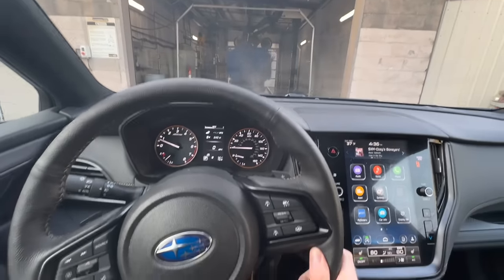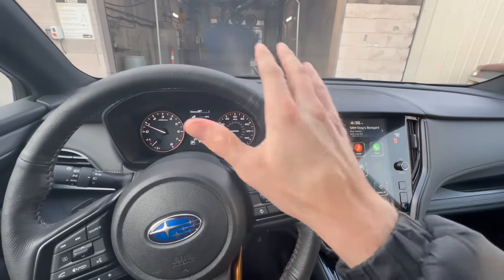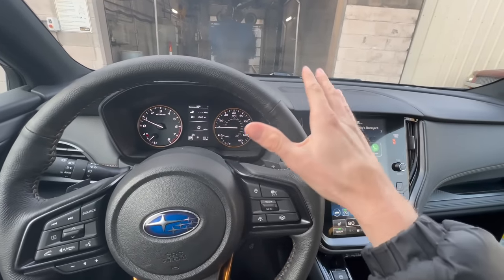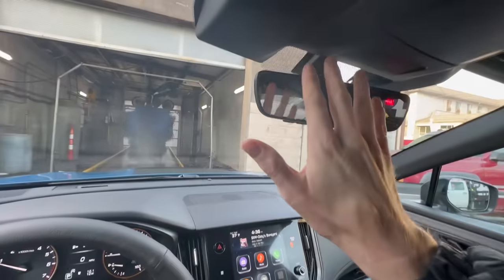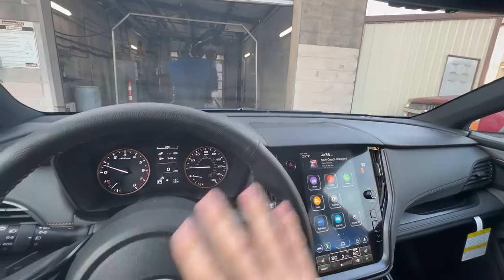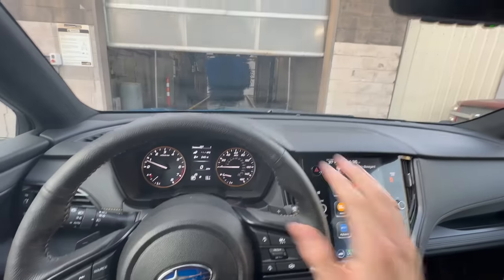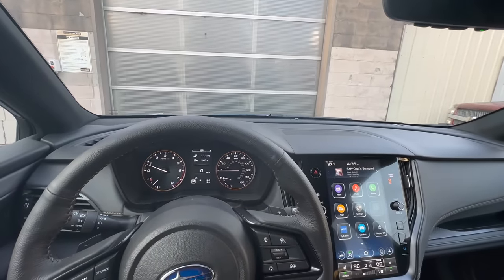We've made it to the car wash. I haven't changed any settings, so this is typically how your car will come from new. With default settings the EyeSight system should be on — in this case it is on and I haven't adjusted anything else. We'll talk about some of the settings in just a moment, but first we're going to go through the car wash to see what happens.